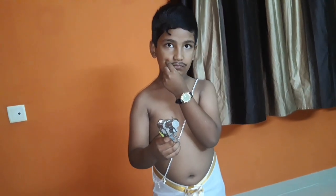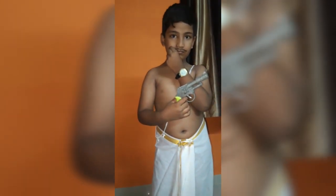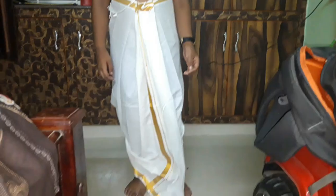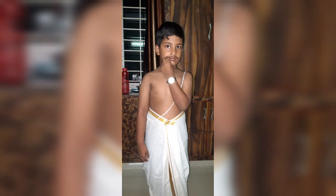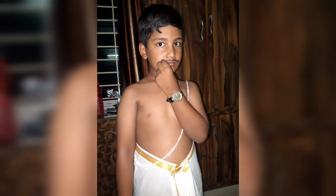Personally, I have a lot of respect for freedom fighters. So please share this video in the comments section. I am very much proud to be Indian. Happy Independence Day! Jai Hind!